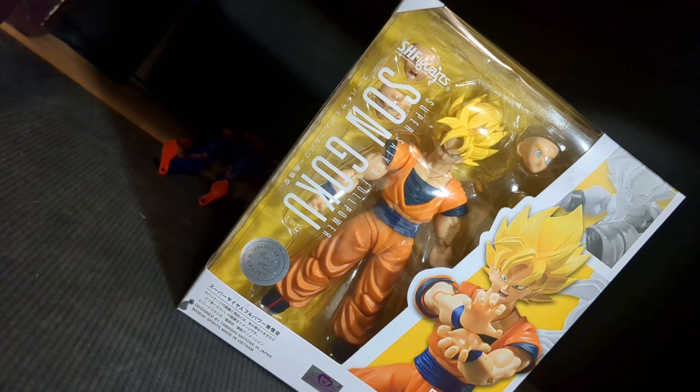Hello guys, Emotion Saiyan here, and I'm back with another video. Today will be the review of the Full Power Super Saiyan figure of Goku.